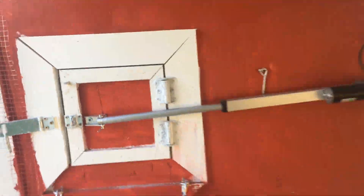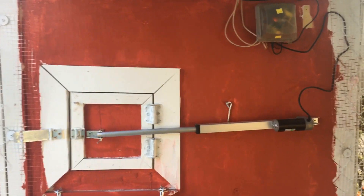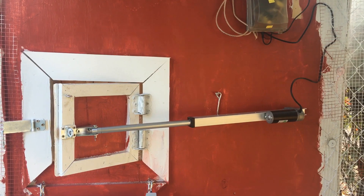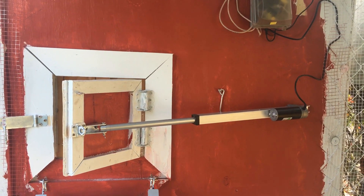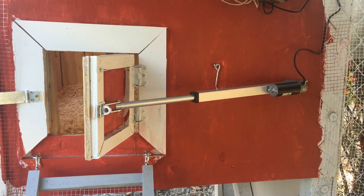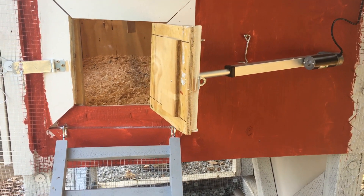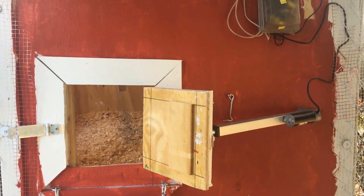I couldn't find any switches, so I just ended up using that decade switch box. And there are two photo resistors which I'm using in separate areas to have the door open and close at sunrise and sunset.